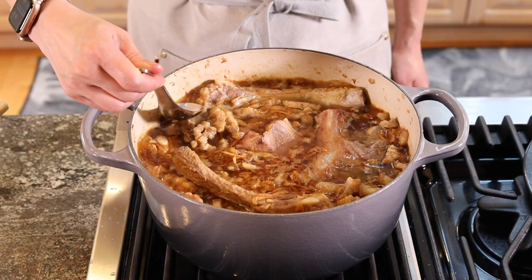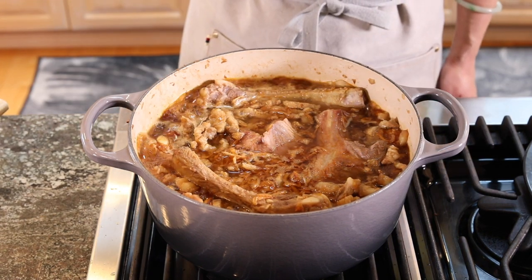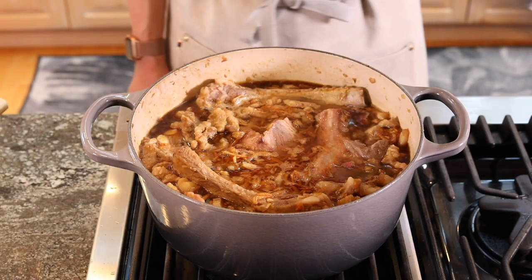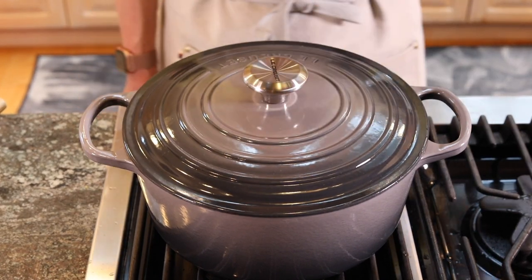Taste it before you cover it. Perfect. Now we're going to cover it and let it simmer on low heat for about two hours. It's been two hours — the house smells amazing. We're going to take out the bones and put the eggs in to braise for another hour.